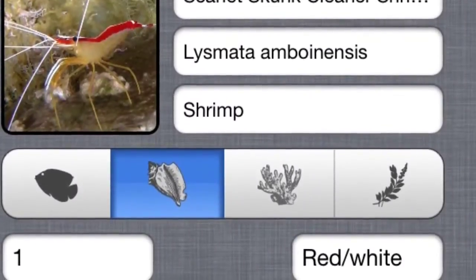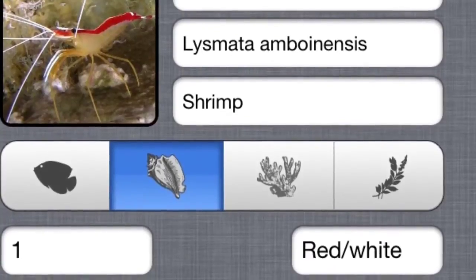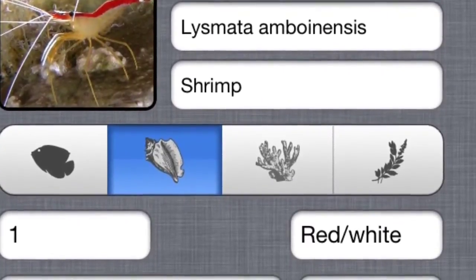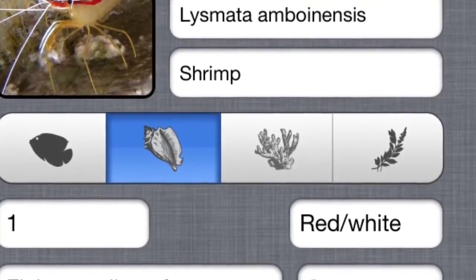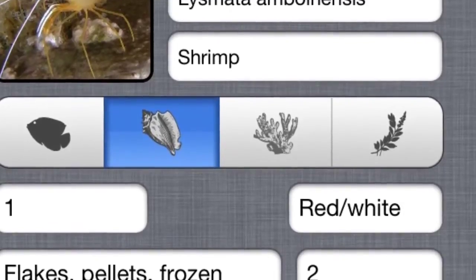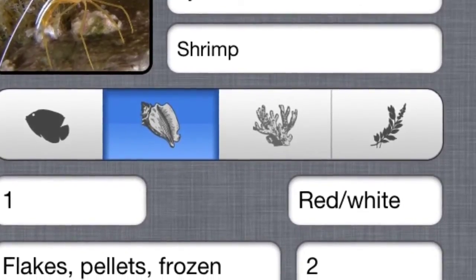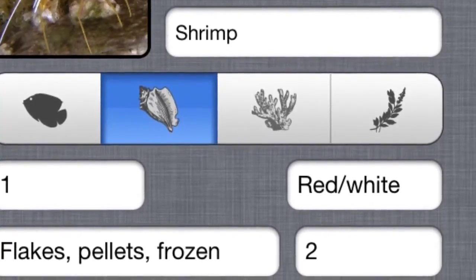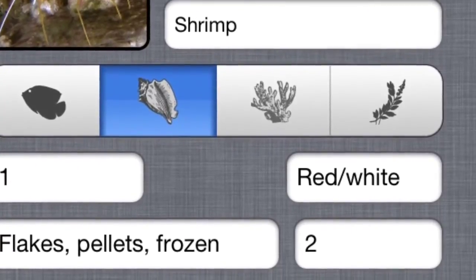Here you'll see my two cleaner shrimp. You can go into detail about their names, their species, what they eat, their colors, the amount you have, notes you have on them, how you got them, how much they cost, stuff like that. So very, very detailed as far as pretty much everything, really. It goes into detail about everything.